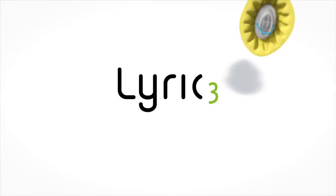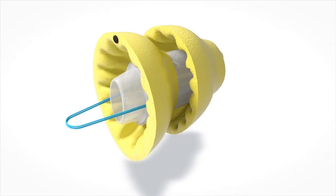Lyric lets the user forget that he is wearing a hearing aid. We have such a diverse, talented, and dedicated global research and development team that we can leverage to really take the Lyric product to the next level.